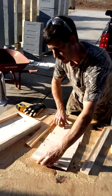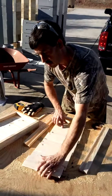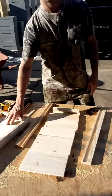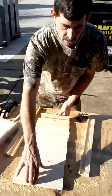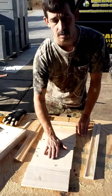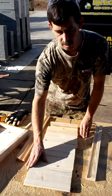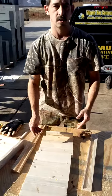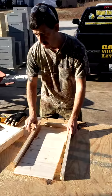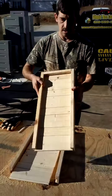The reason I like using the one by fours and piecing them together like this is because when moisture gets on this and it starts any warping, this piece of wood will counteract the other piece and keep it straight, so you don't have bad warping in your beehive and you're not losing your bottom boards. It's just a moisture control and warping control thing.